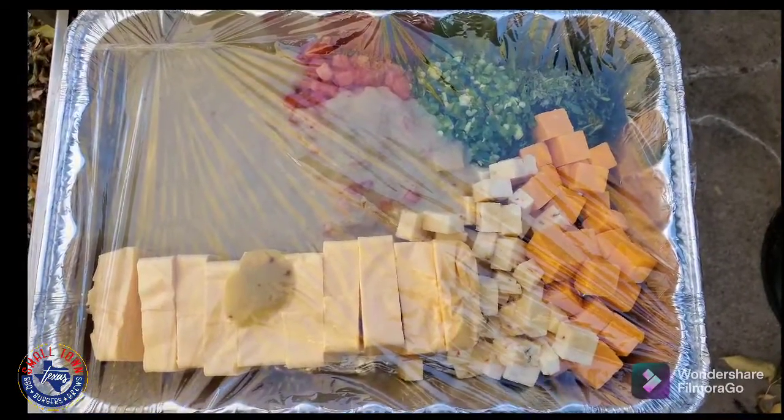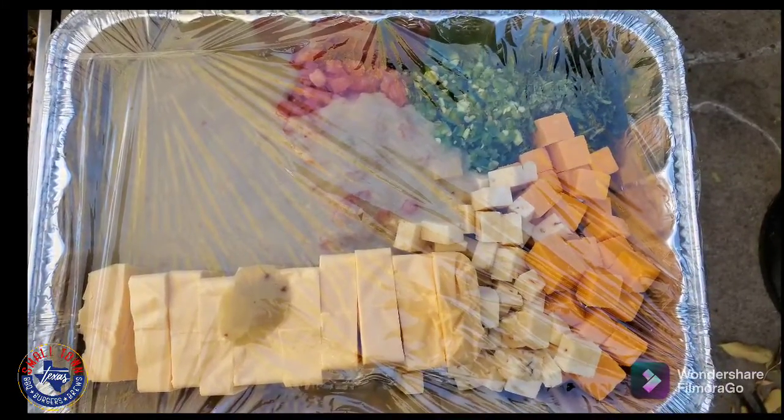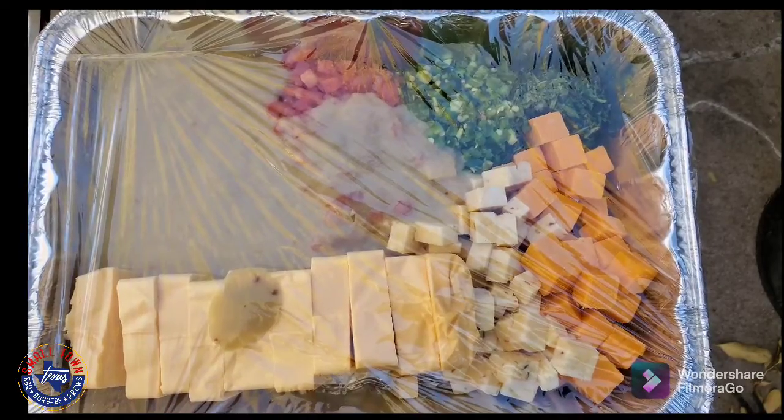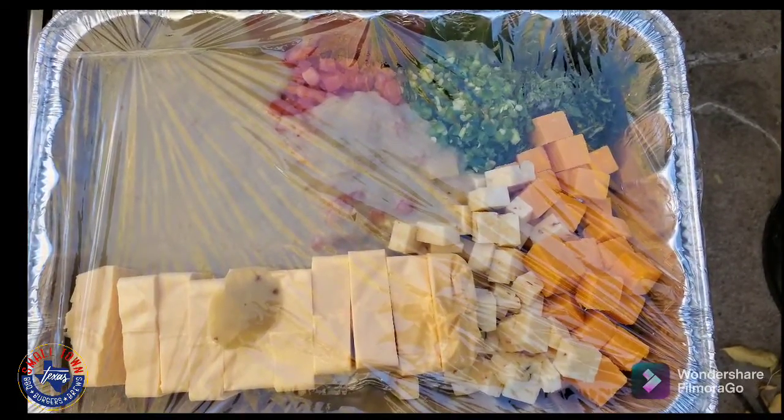We're not doing any meat — my wife just wants some plain queso. We're gonna add the element of smoke to make it really taste good, and we'll kind of go from there. I've got the grill set at 250 degrees.